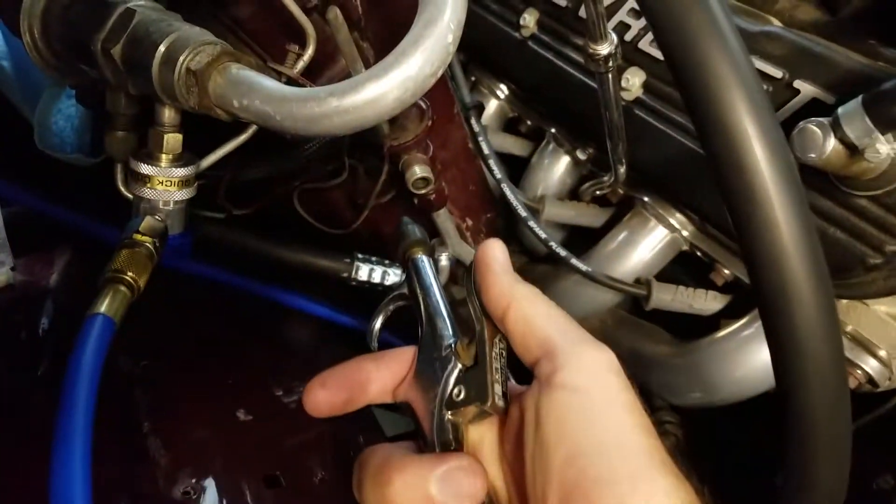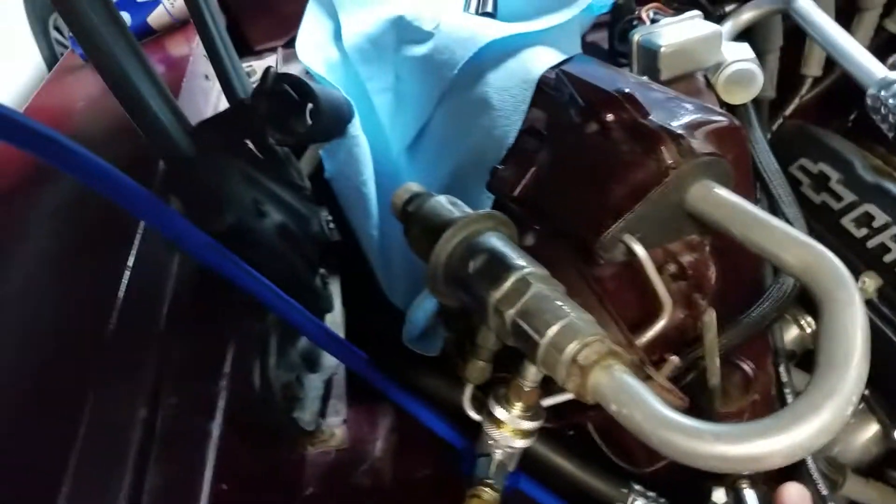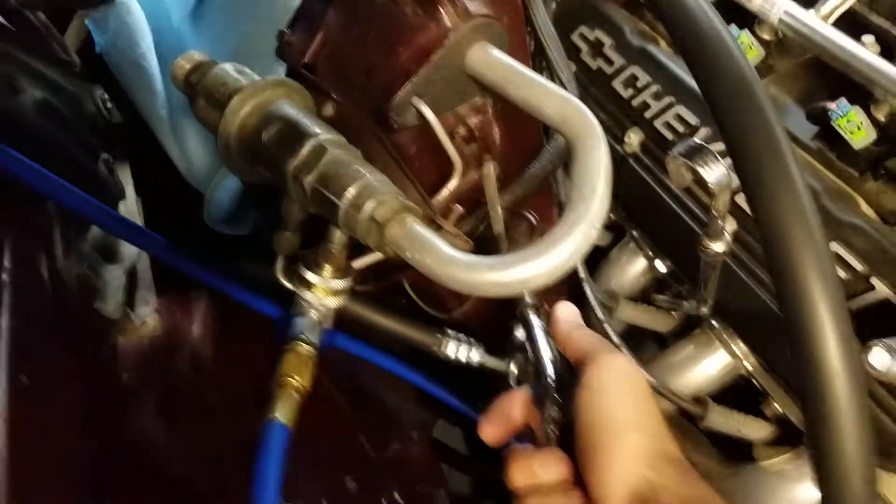Now I'm going to put pressure inside the evaporator with this air nozzle through the expansion valve, and I'm going to see if the POA opens at the pressure that I want it to. So here it goes.